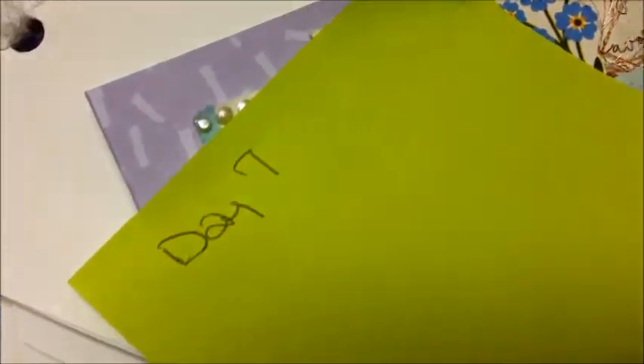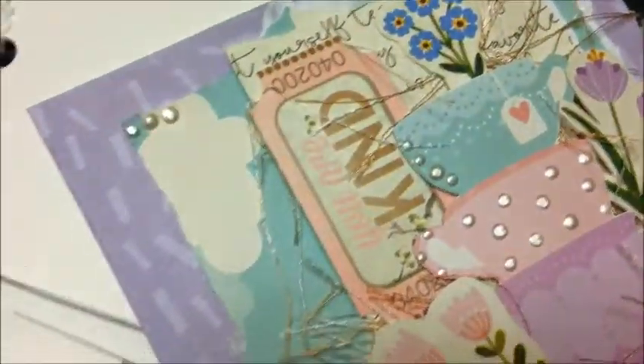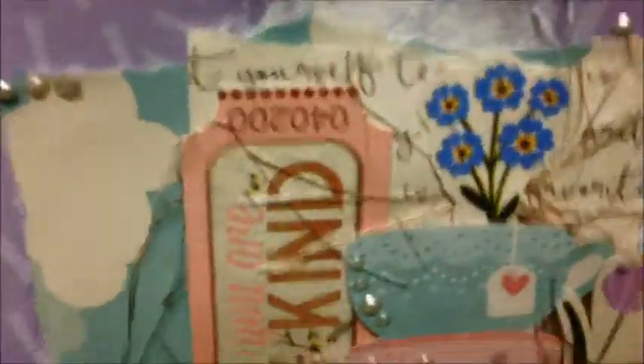Here's that card I told you I wasn't pleased with, so I was redoing it. That's what I did for day seven, and now I'm pleased — I think it turned out so cute.